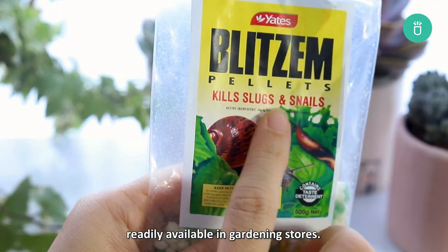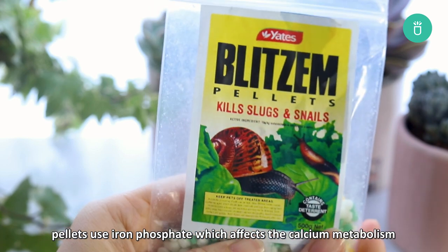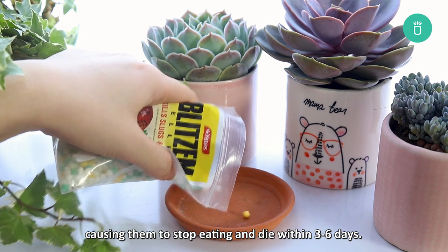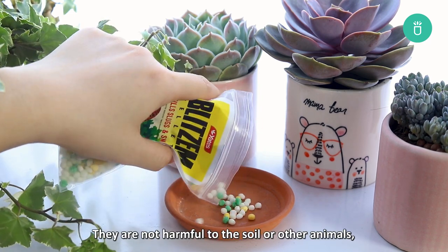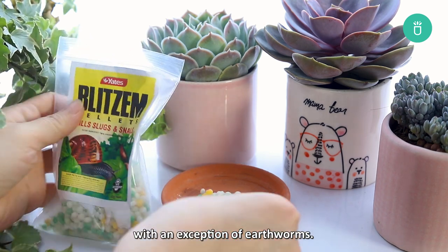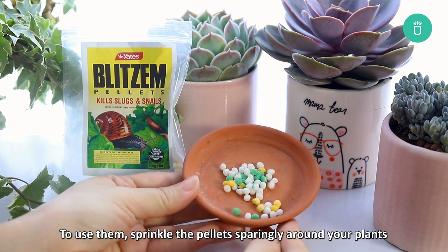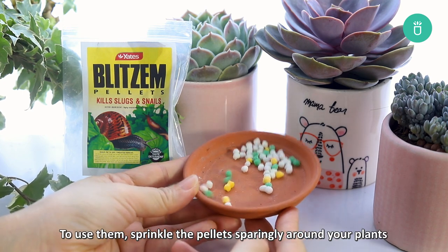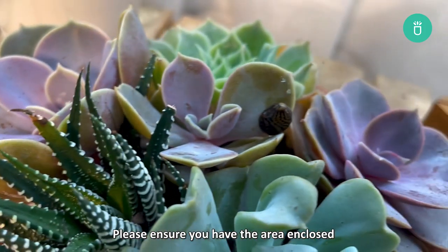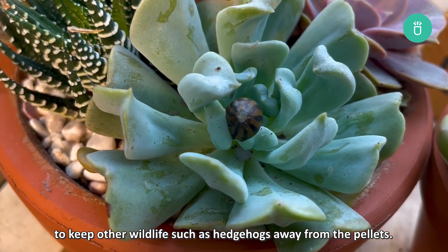The last method you can try is using slug and snail pellet baits, readily available in gardening stores. Pellets use iron phosphate, which affects the calcium metabolism in the gut of slugs and snails, causing them to stop eating and die within three to six days. They are not harmful to the soil or other animals, with the exception of earthworms. Slug pellets should be used with caution — sprinkle them sparingly around your plants following the manufacturer's instructions.